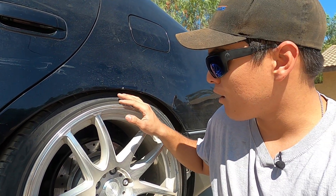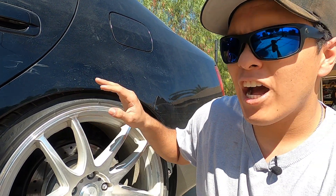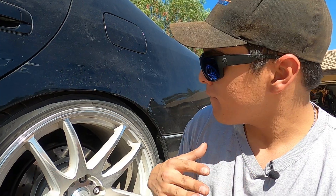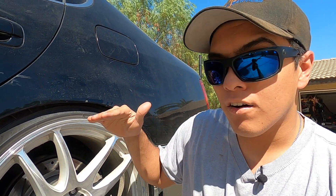Before you start removing or adjusting anything, you need to set a goal for your desired ride height and how you want your wheels to fit. I'm here at the rear of the car and the current fitment is that it's just barely tucking the tire. My ride height is slightly different from left to right on the rear, so that's one of the things I'm personally adjusting. I want a level fitment in the rear and I want the whole rear and front to be higher up so I have more clearance for larger tires and more clearance in the front.